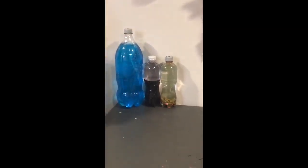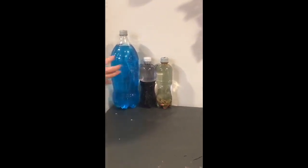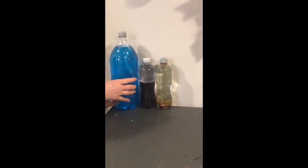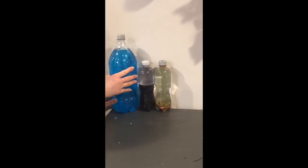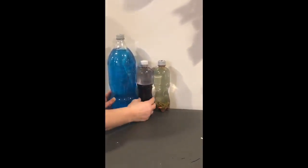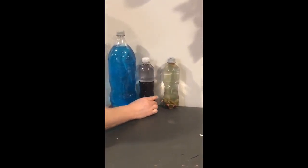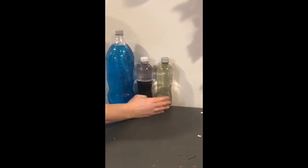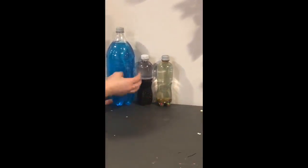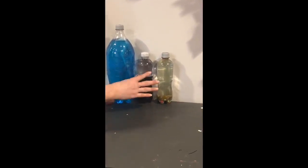Another thing I'd like to tell you before we finish the bottle activity is that you need to use a bottle that is sturdy. This is like a soda bottle — a clear pop or soda bottle. This here is a Propel bottle, and this one I believe is also a Propel bottle. You want to get a bottle that's very durable. Do not use water bottles unless they have a heavy plastic, because they break very easily.